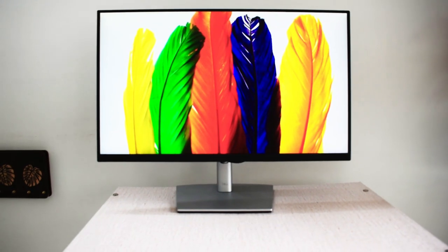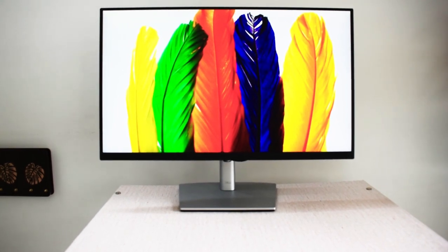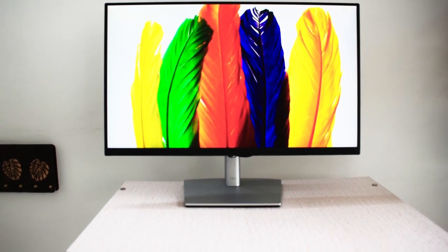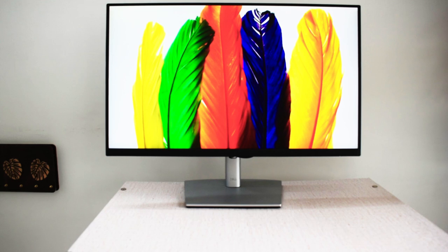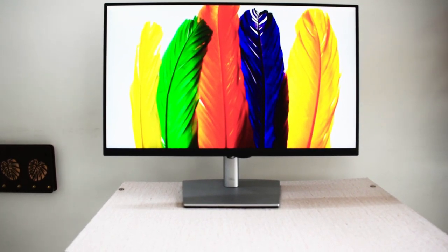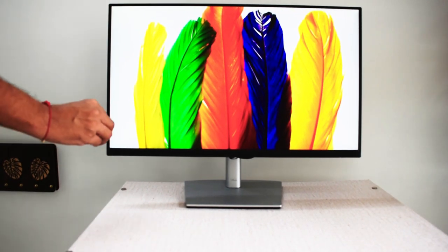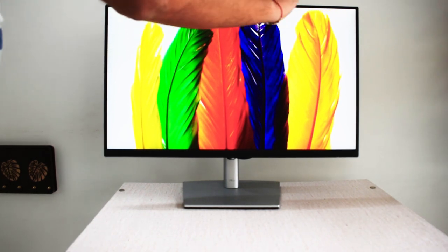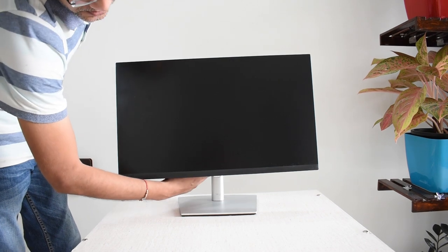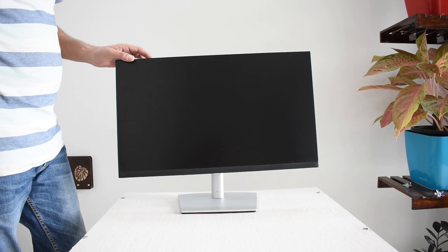This is the first look of this entry-level P-Series monitor. When I say P-Series entry-level, it does not mean it's a low-quality monitor — it is a cost-effective monitor in the P-Series that you and I can afford to buy. This sleek monitor has a three-sided ultra-thin border and it looks awesome. Plus, this stand is really incredible with flexible movement and easy-to-use cable management.